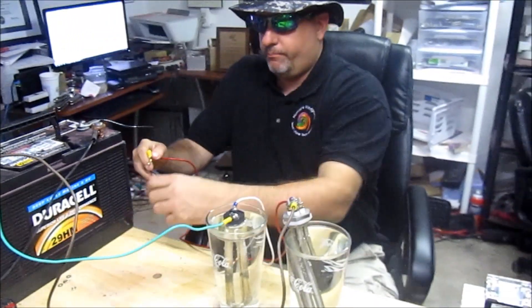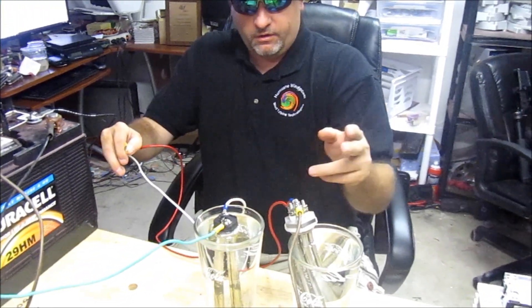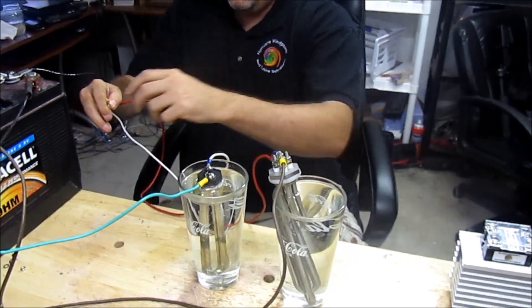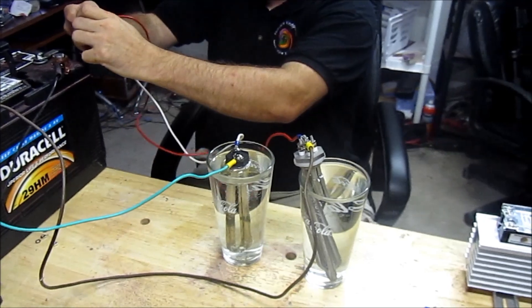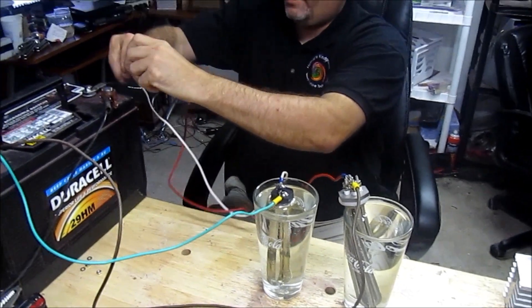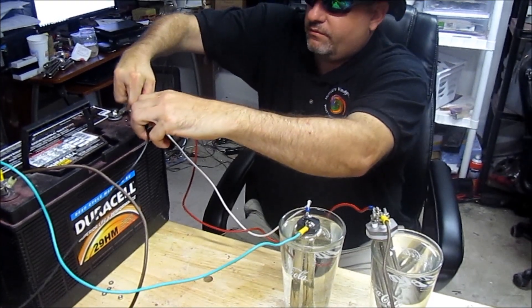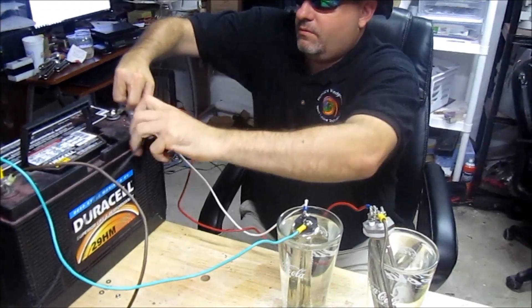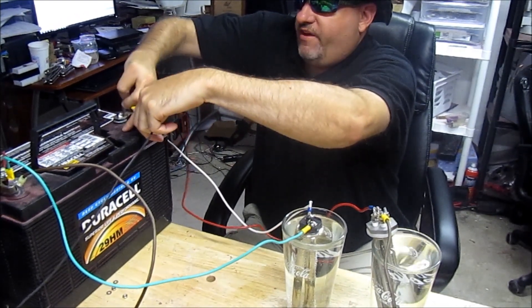I'm just going to take these two — I've given this thing here the benefit of the doubt. Same gauge wire, the longer run goes to this one. So I'm just going to hook these up and let them do their thing and see what happens. These will heat up faster. I've just got a little test rig set up here.